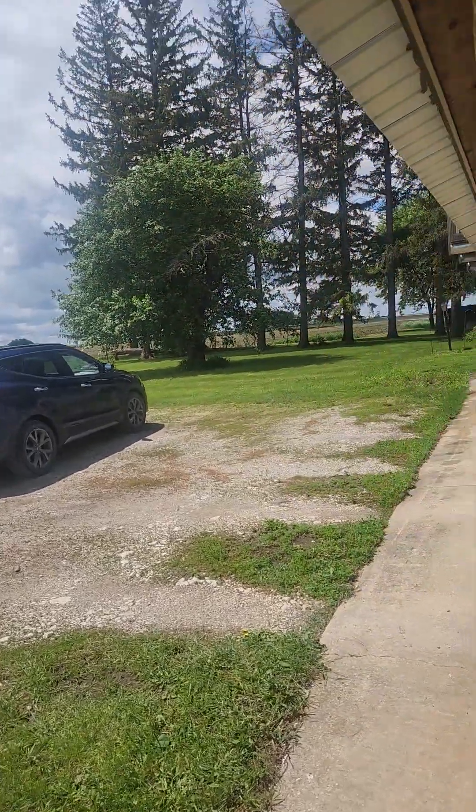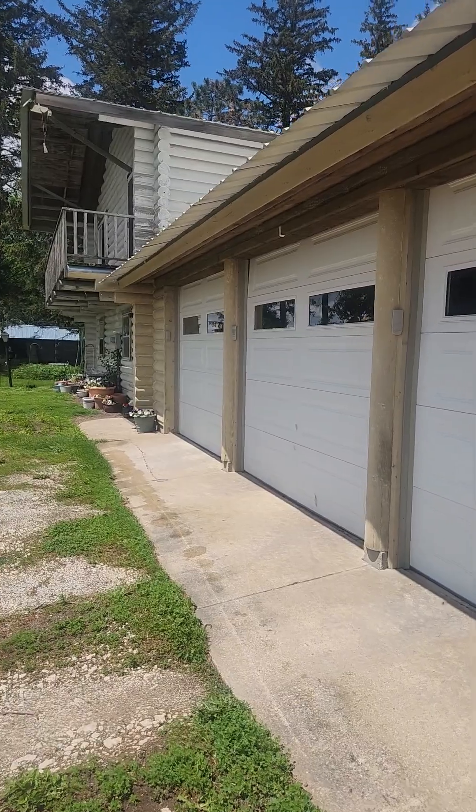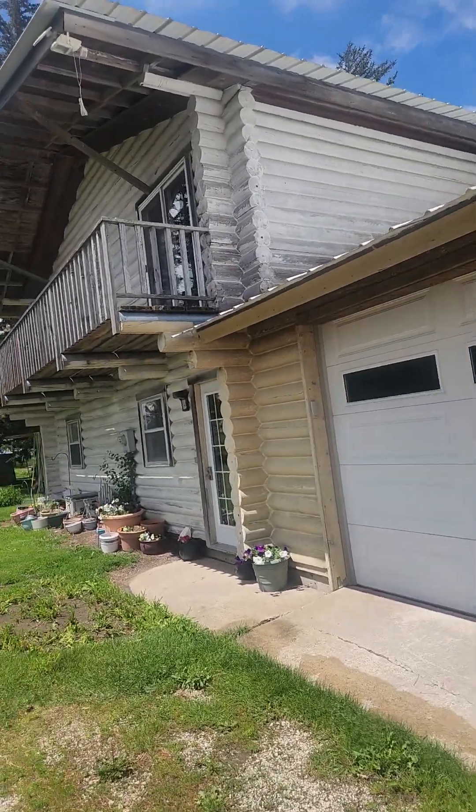Over here on the front of the building where the garage doors are, that's been stripped and the house still has the white stain on it.